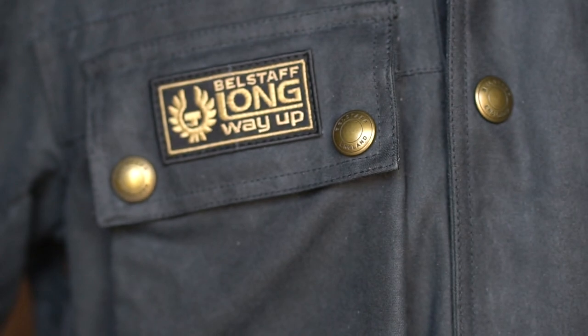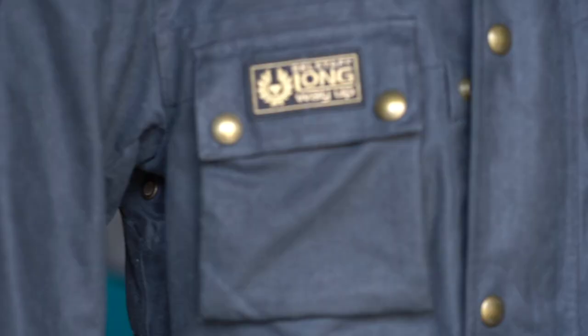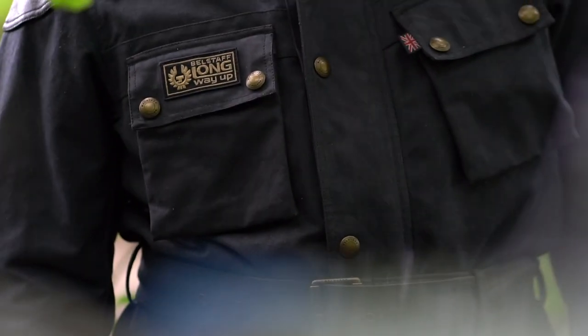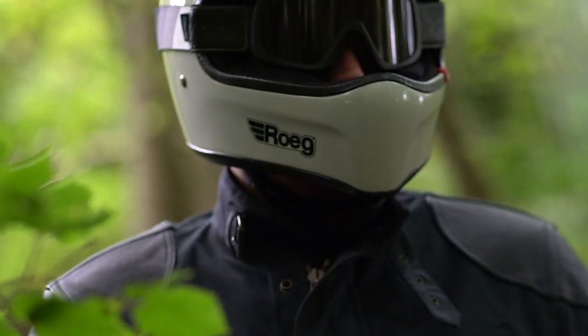The jacket features the Long Way Up patch, which is exclusive to this collection, and it has all the usual technical details we've come to expect from Belstaff — D3O armour in the shoulders and elbows, a pocket for a back protector, a waterproof membrane, and rubberized buttons so it won't scratch your tank. It has a corduroy collar and a tartan lining inside, which I believe is Ewan's family tartan. Overall the cut is a really nice fit — a little shorter than a standard Trialmaster with a tailored cut, so it wears really nicely on the bike.